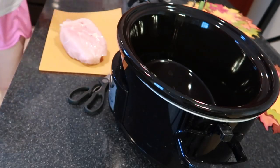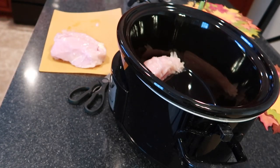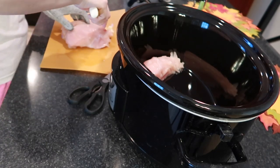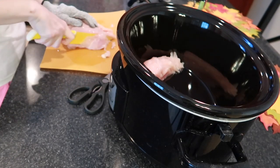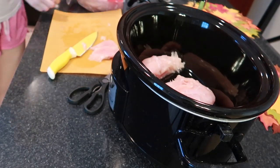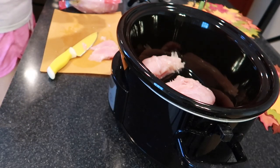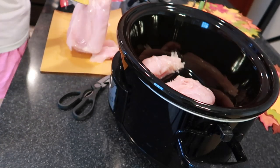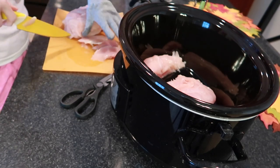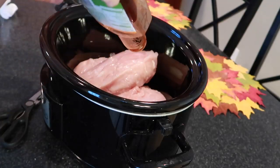Nothing makes me feel more domestic than putting something in the crock pot in the morning and knowing that it's cooking while we're doing things, and then it's ready for dinner. On this particular day I'm making one of my new favorite recipes — it literally does not get any easier than this. It's just chicken breasts with barbecue sauce and water. I wanted to find a pulled barbecue chicken recipe, and so many of them had different spices, extra sugar, and weird things we don't need.